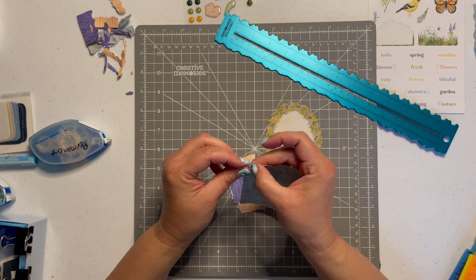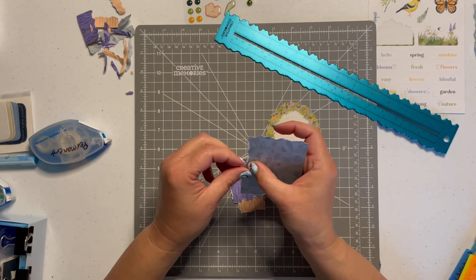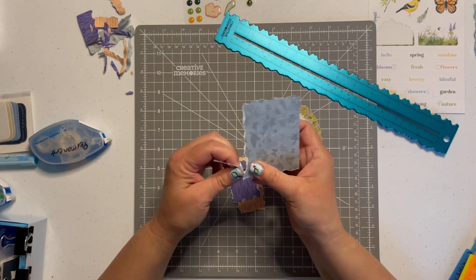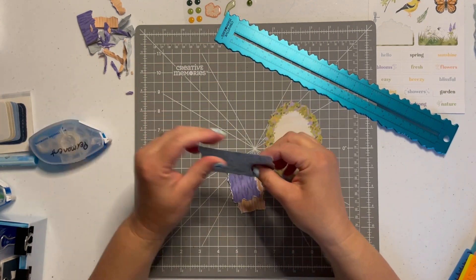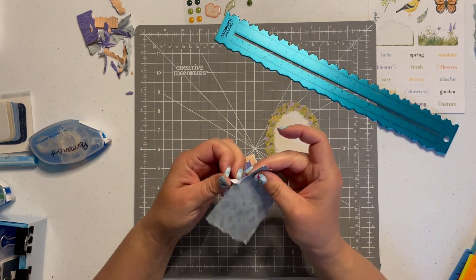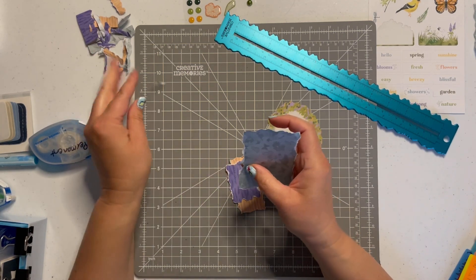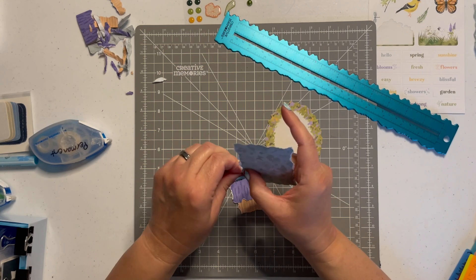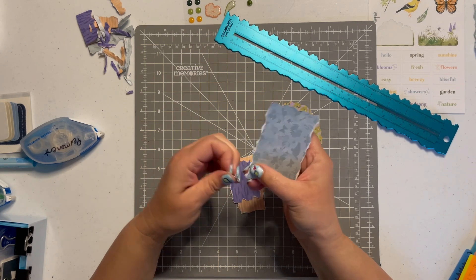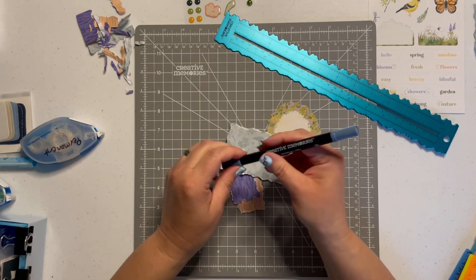Once I'm done working up the edges, we are going to add some ink. That's one of the things Trish did a lot on her embellishments — she inked a lot using actual ink pads and finger daubers. But it's kind of messy, and I'm happy to just use my markers. It's easy, I've got them. There's more than one way to do so much of this, and I love giving you all ideas on how to do that.